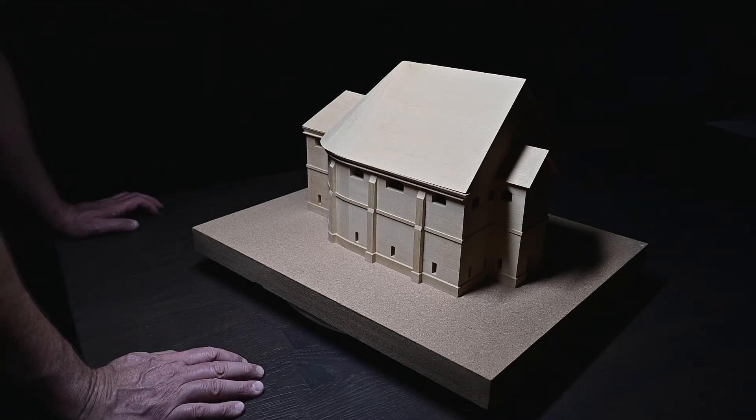What we've got here is a model that I made in 1990, made of geluton hardwood. It's based upon a drawing by Inigo Jones of a Cockpit Theatre which was built and used in the 1600s in Drury Lane, London.